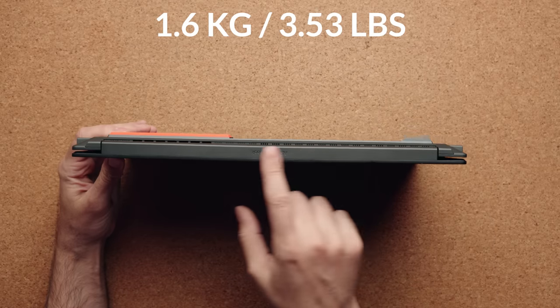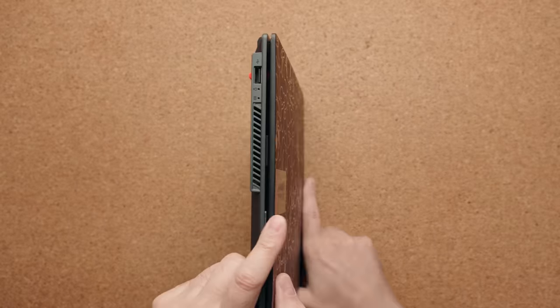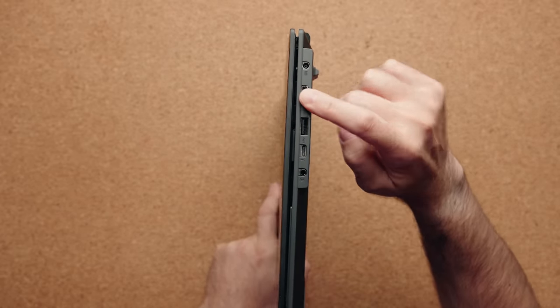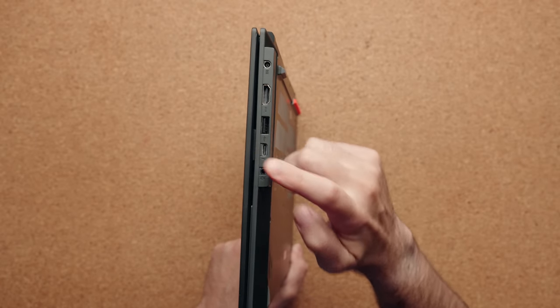It's only about 3.5 pounds. You have ASUS VivoBook branding on the back and there's some pretty good IO. On the left-hand side you have a USB-A port and your lights. On the right-hand side you have the power connector for the 90-watt charger, an HDMI port — HDMI 1.4 — another USB-A port, a Thunderbolt 4 port, and of course a combo audio jack.